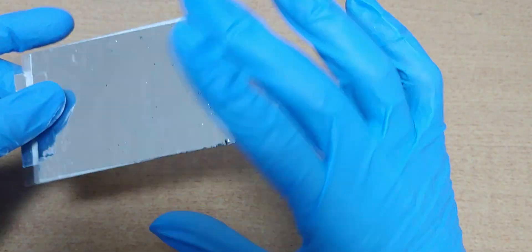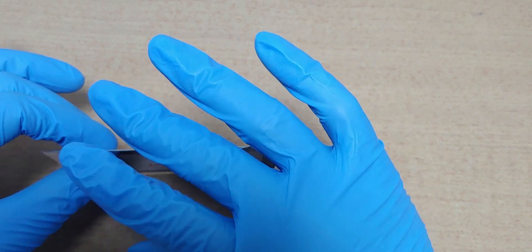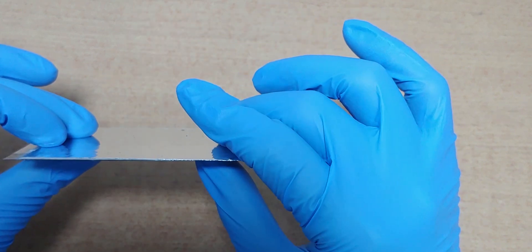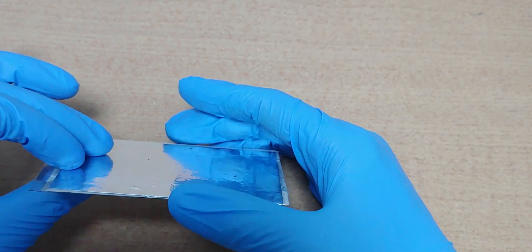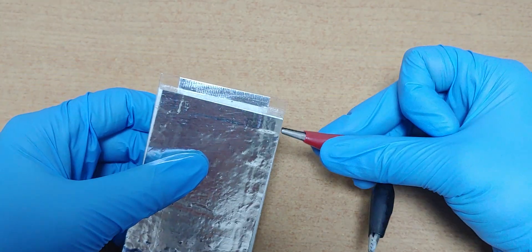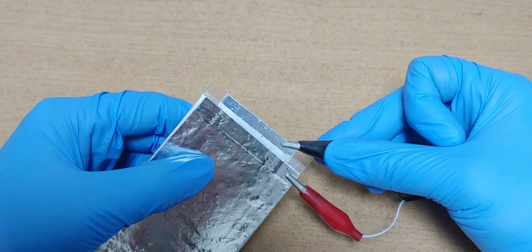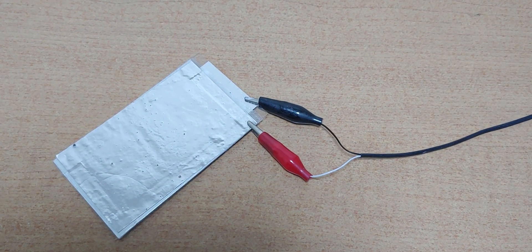This is not one layer, two layers, so we can say it is designed to generate over 4V. Let's charge it about 10 minutes.